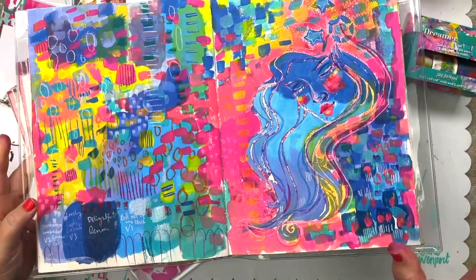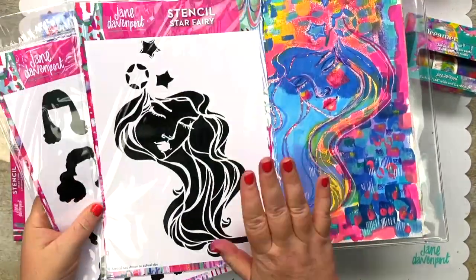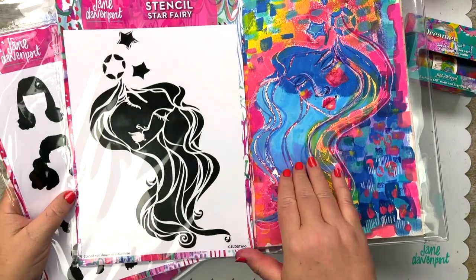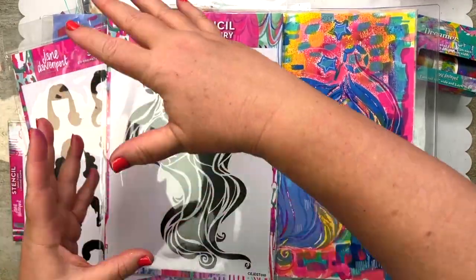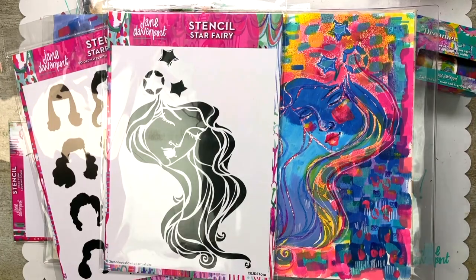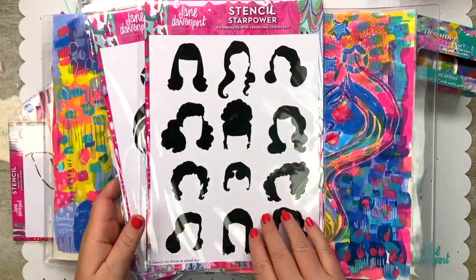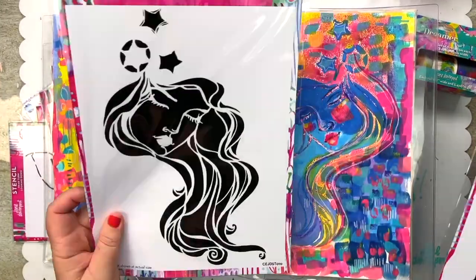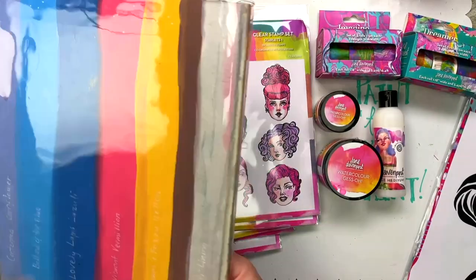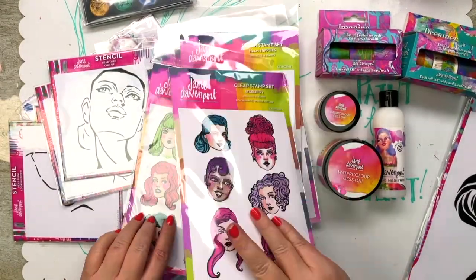This is the Star Fairy stencil in action. What I love about stencils is they're completely reversible and you can just use parts of the stencil or all of the stencil. For instance, if you had trouble drawing hair, you've got hair here and you might want to draw your own face in there — that's one fun thing.